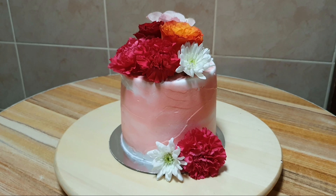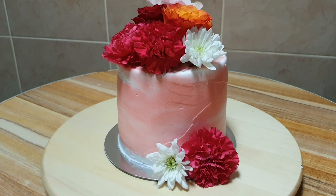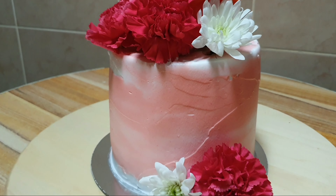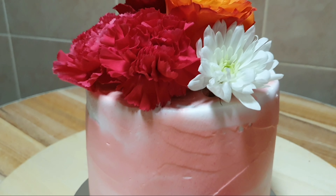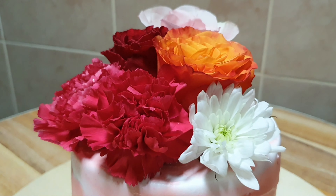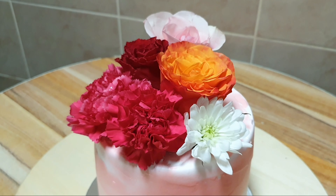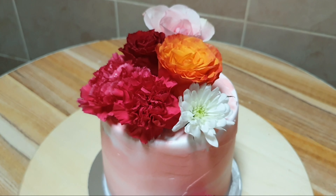And we're done — this is our cake with fresh flowers. I hope you like and enjoy this video. Please leave a comment below, thank you so much for watching. Please like, share, and subscribe, and don't forget to click the notification bell to keep you updated.